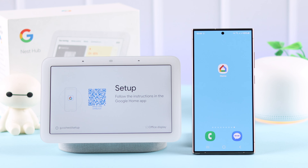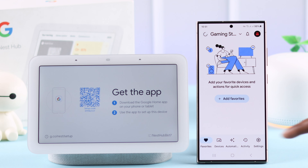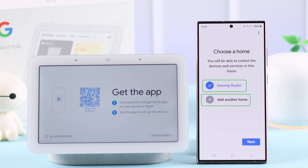Make sure you have the Google Home app either pre-installed or downloaded on your device. Depending on the device you're using, open the Google Home app. From Devices, tap on Add, select Google Nest or partner device, then either select an existing home or add another home.